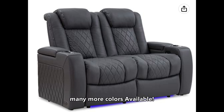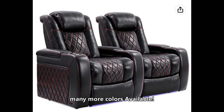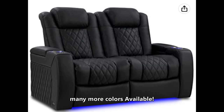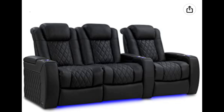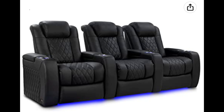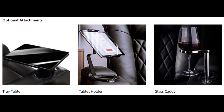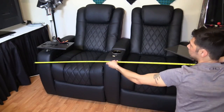Valencia home theater chairs come in many different colors and sizes: gray, moonlight blue, black with red stitching, and what I have is onyx. You can buy it as a loveseat or three in a row with the loveseat, three divided, four in a row with the loveseat, or even five in a row with the loveseat at the end. You can also purchase accessories later on.